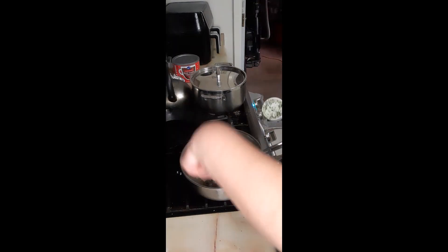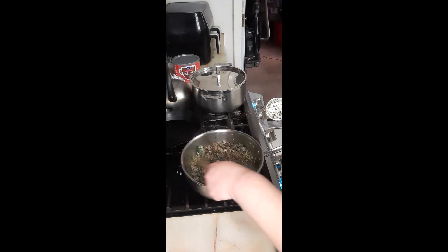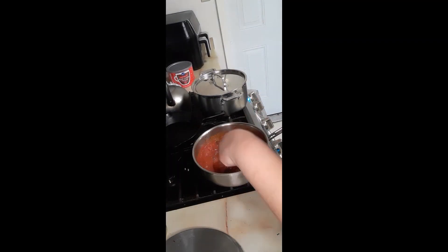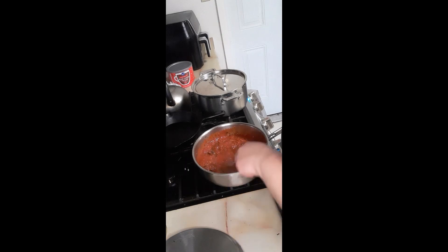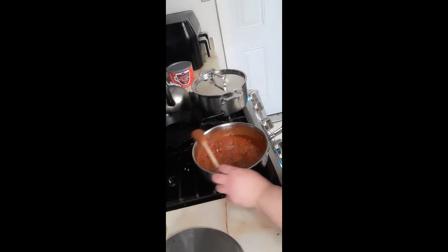Now you can add a half cup to a cup of whatever vegetable you want. This is kale from my garden last year. This is the point where you're going to add in your favorite pasta sauce — 16 ounces — along with some garden tomatoes that I froze. I'm also going to add a little bit of the leftover pasta water, then we're going to stir it together and let it simmer for a bit.